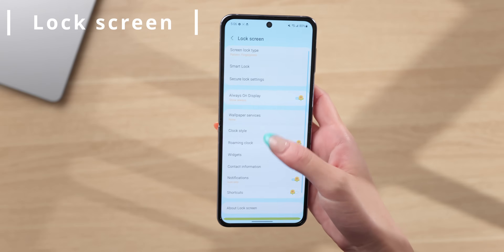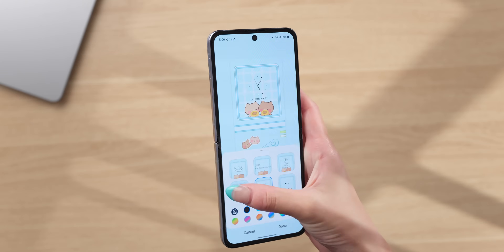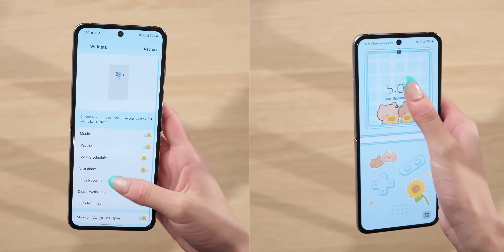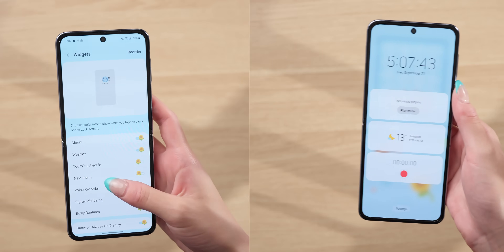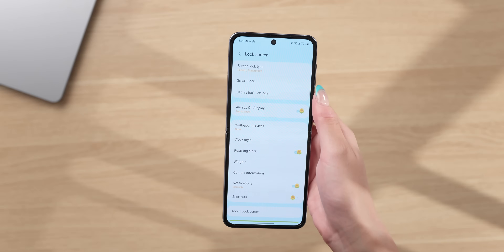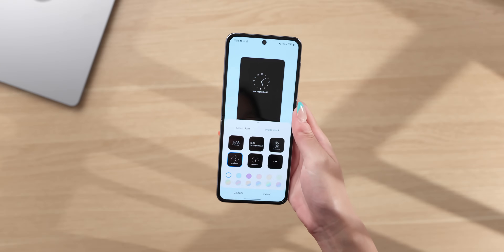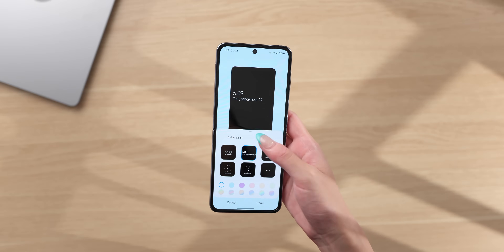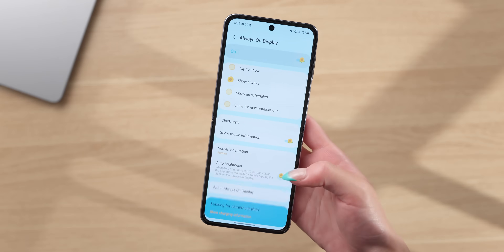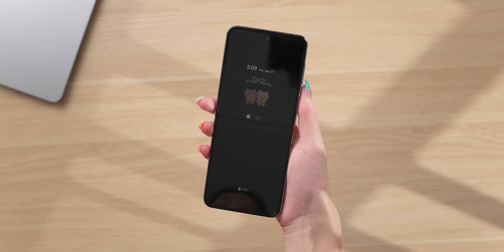For the lock screen, go into the lock screen settings to change the clock style. You can also set lock screen widgets, which show up when you tap on the clock. For the always-on display, I change it to show always instead of tap to show, and customize the clock style. You can also change the brightness of the always-on display by toggling off auto brightness — I set it to maximum so the time is easier to see.